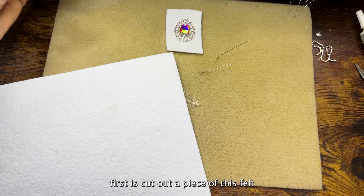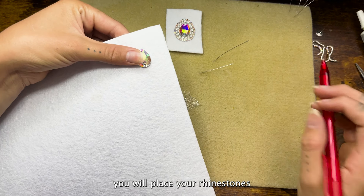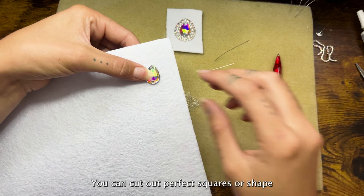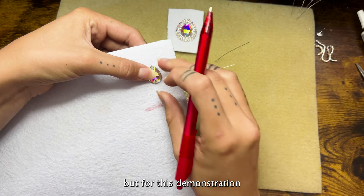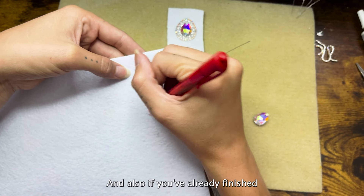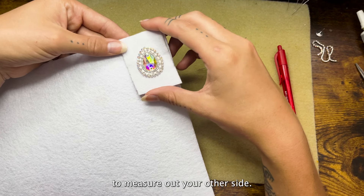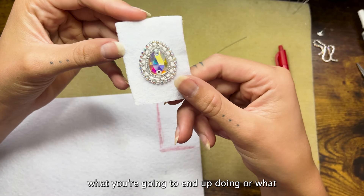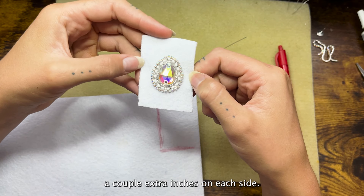So the first thing I'm going to do is cut out a piece of this felt. Basically you will place your rhinestones or whatever you're using a little bit further down on the material. You can cut out perfect squares or shapes if you want — I usually just eyeball it, but for this demonstration I'll draw out a rectangle. If you've already finished your other side, you can just use it to measure out the other side. Be sure to give yourself enough extra room, and I always like to give myself a couple extra inches on each side.